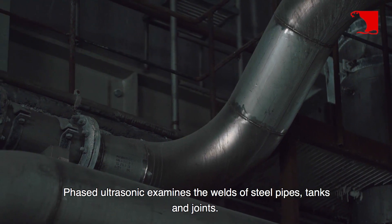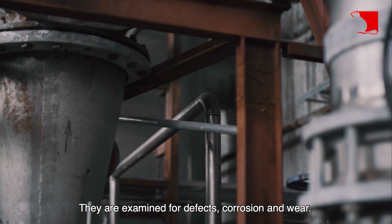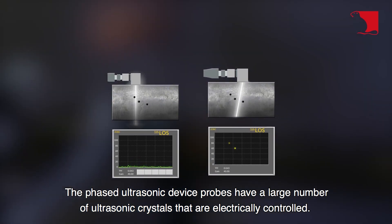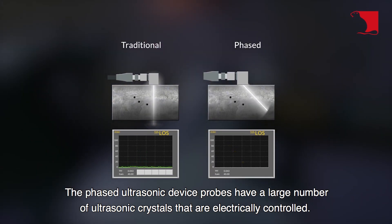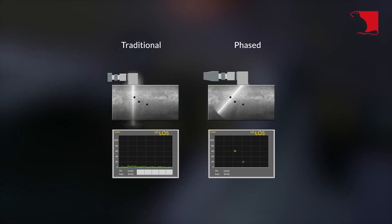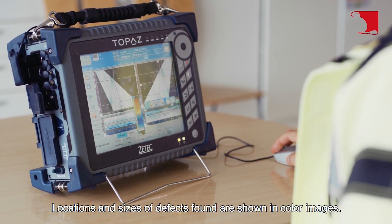Phased ultrasonic examines the welds of steel pipes, tanks, and joints. They are examined for defects, corrosion, and wear. The phased ultrasonic device probes have a large number of ultrasonic crystals that are electrically controlled. Phasing allows the examination of complex joints. Locations and sizes of defects found are shown in color images.